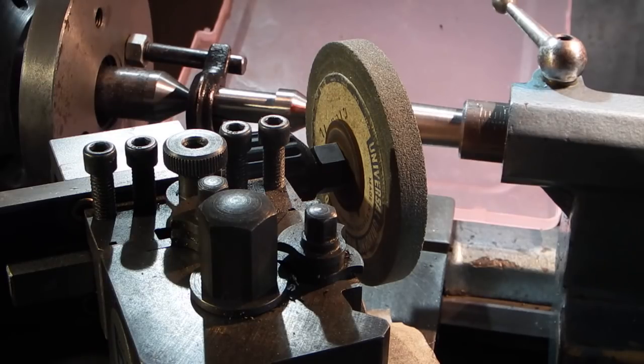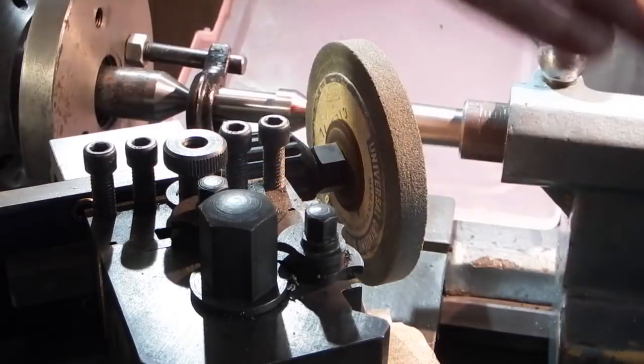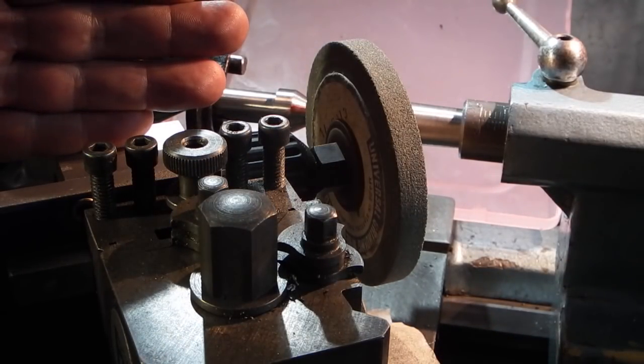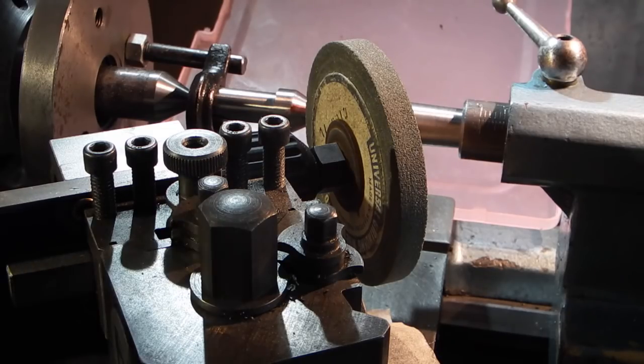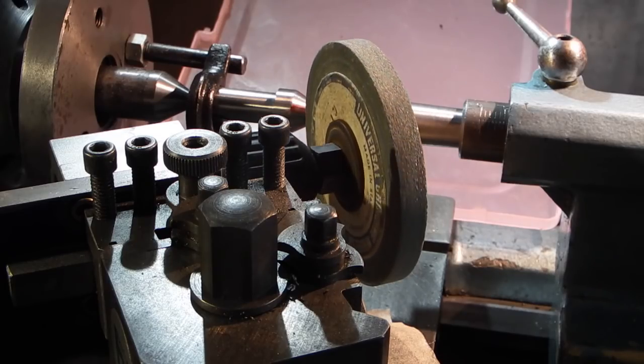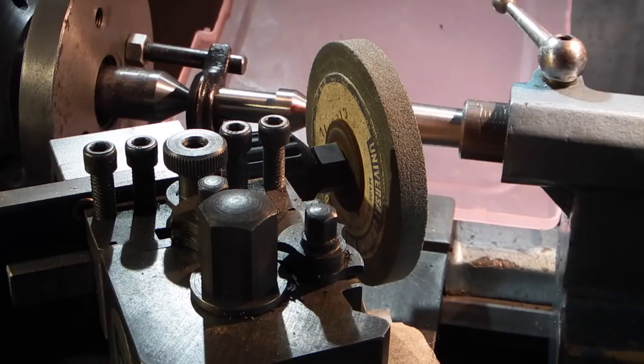So this is the setup - grinding wheel with the plastic guard removed, on a magnetic stand so you can see. The tool post spindle has an electric drill on the end and the speed of the wheel is 4000 rpm, but this drill doesn't go that fast so I'm okay with the speed. The downside of doing this just for a one-off is obviously you cover your lathe in grit, so I'll have to spend a good hour cleaning this down.